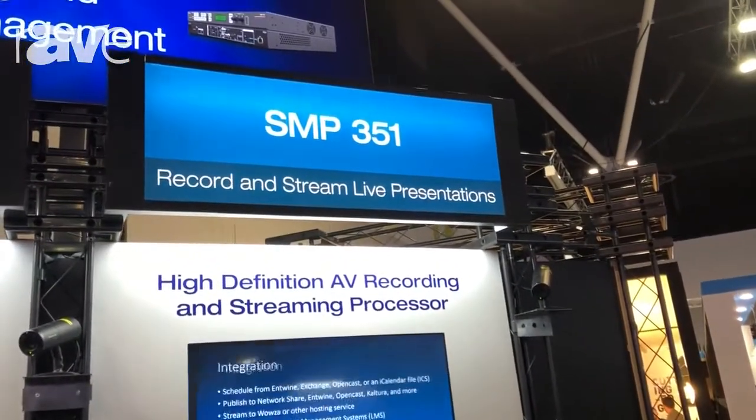Hi, this is Damien from Xtron Australia. We're here at Integrate 2018 in Sydney. I'm just going to show you about our SMP351 product.